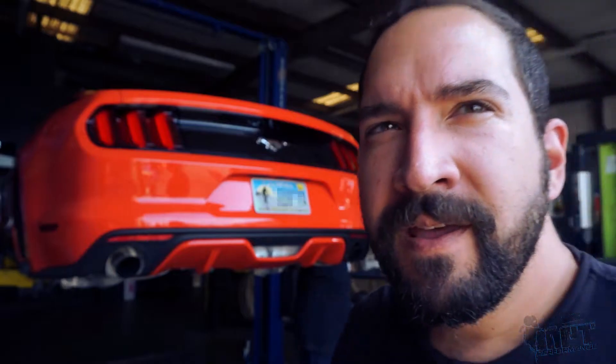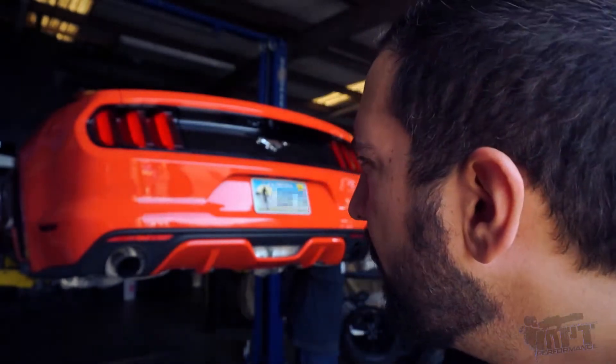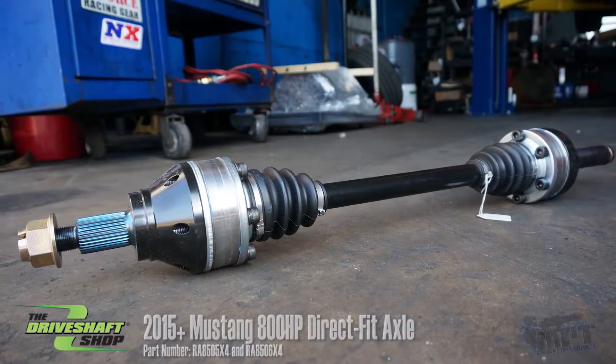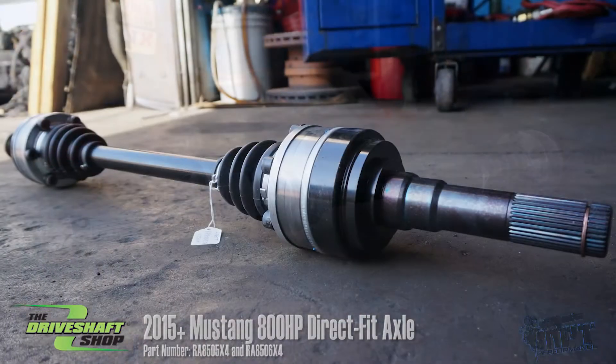Hey guys, JR here. This is our 2015 Mustang EcoBoost. We've got it on the lift today so we can swap out the stock half shafts for some beefier units by the Drive Shaft Shop.